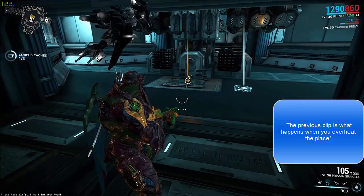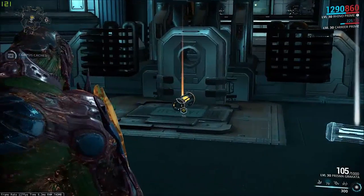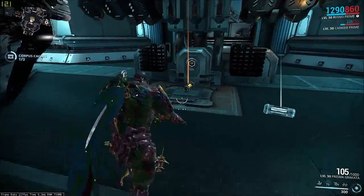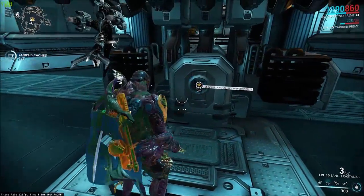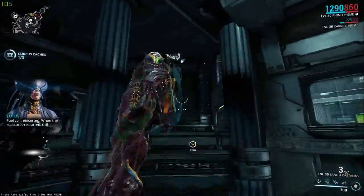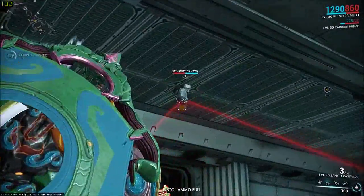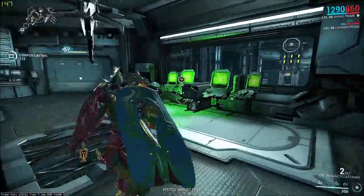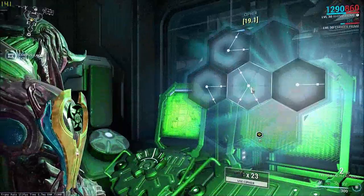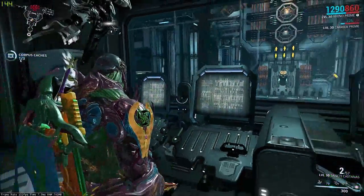Alright, so the first method of sabotage I'm gonna show you is actually overheating the place. To do this, you just need to take the power cell — this one, the core fuel cell — and plug that bad boy into the reactor. Once you've done that, hack the console and destroy the cooling cells like I showed you.